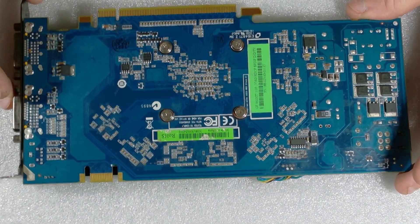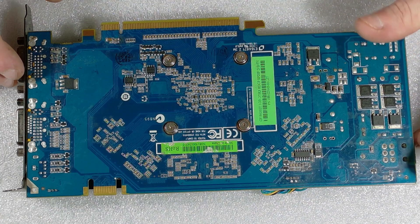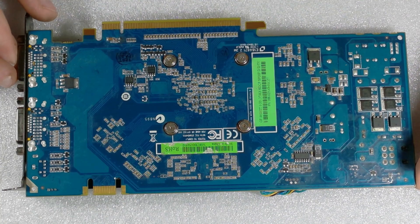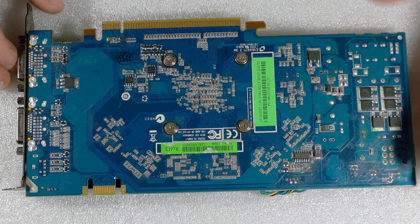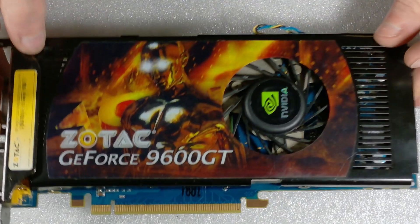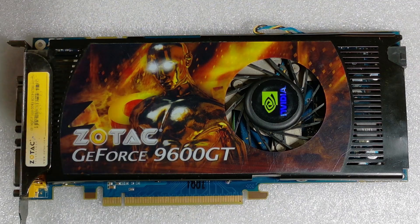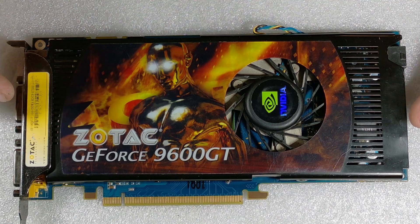This is another card that you'll have to run on like a Windows 7 or some sort of older system, that way you can actually put on the actual drivers for it. If not, you'll just get the basic display driver. I don't even think Windows 8 supports this.